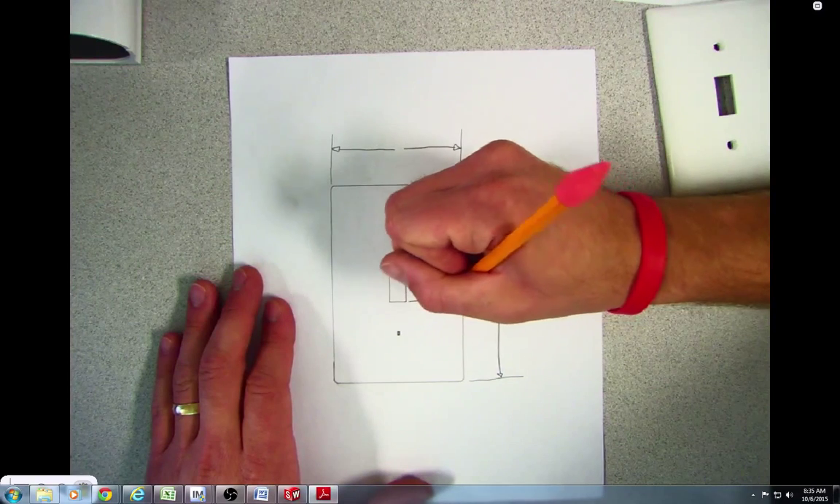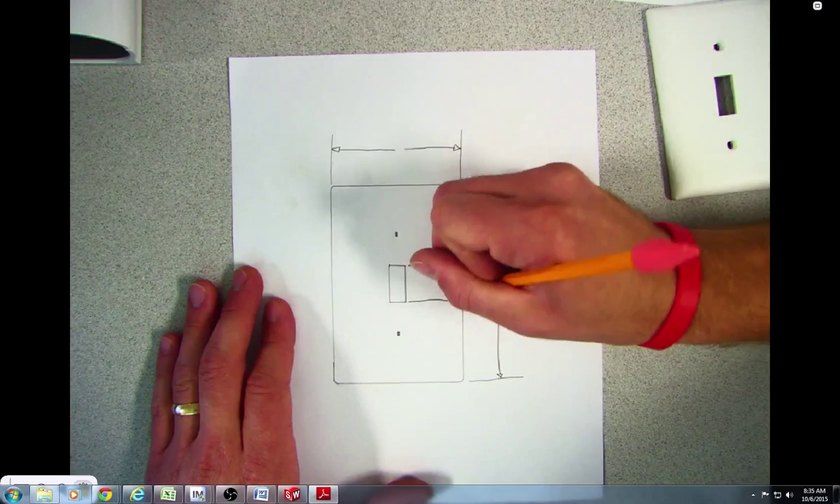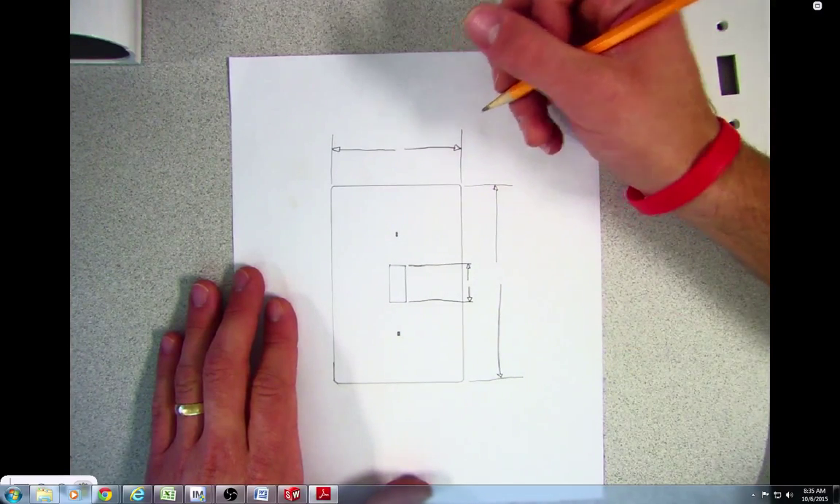There's no secret as to what dimensions you need for this. You just need enough dimensions to make the part. There are some dimensions that are more critical to the design of your light switch plate than others.